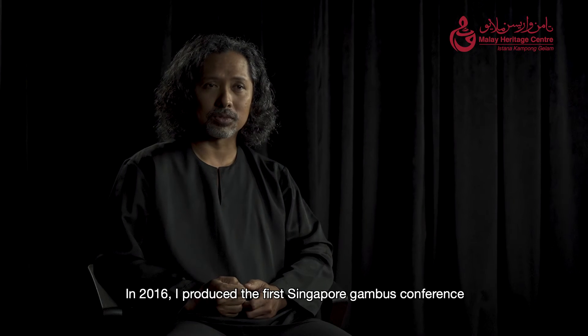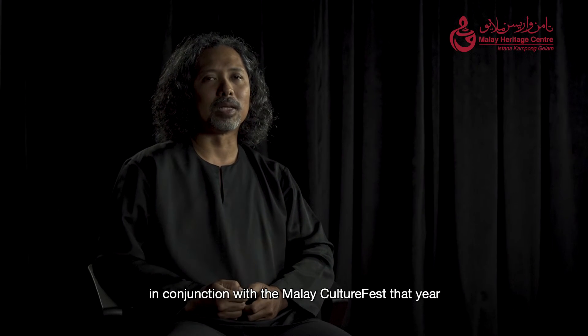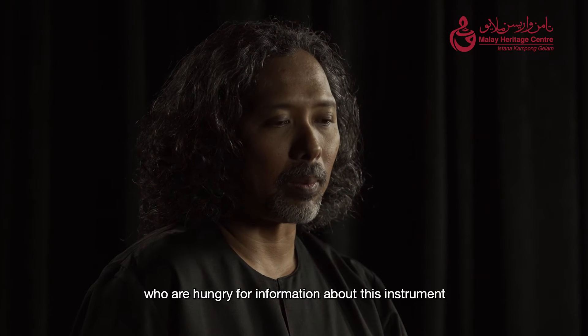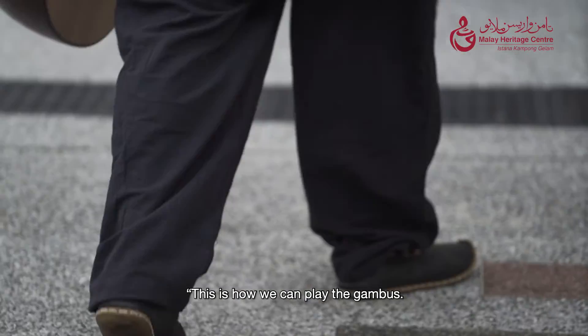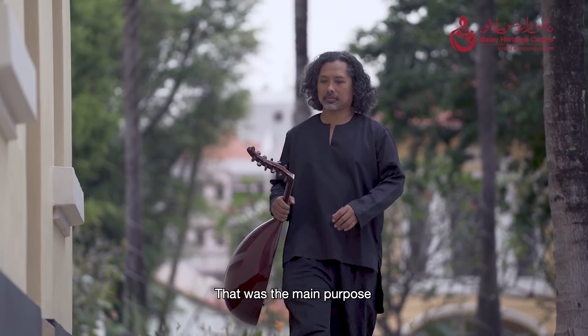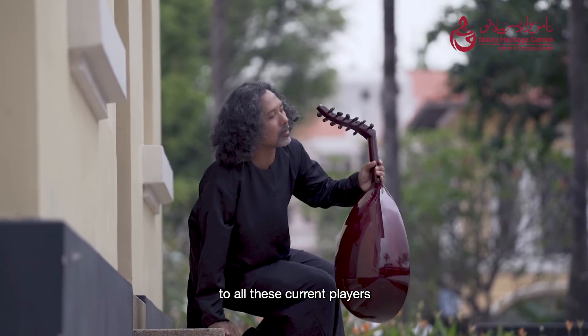In 2016, I produced the first Singapore Gumbos Conference in conjunction with the Malay Culture Fest that year. I think there are many people who are hungry for information regarding this instrument. In my mind, I wanted people to know this is how we can play the gumbos, this is how we can beautify our playing. That was the main purpose — I wanted to spread that kind of information to all the current players at that time.